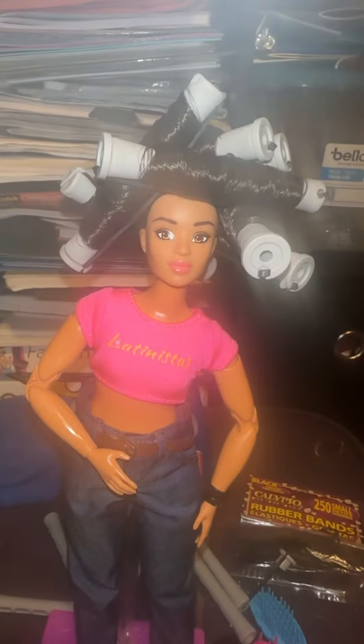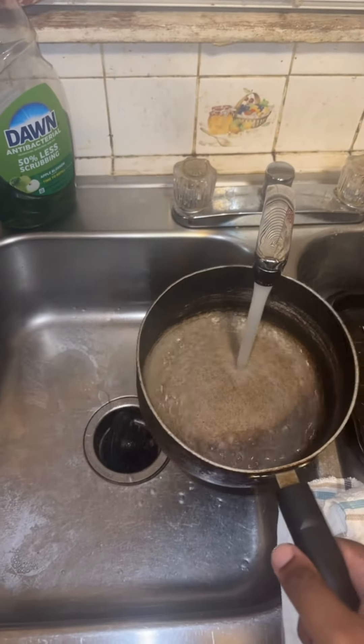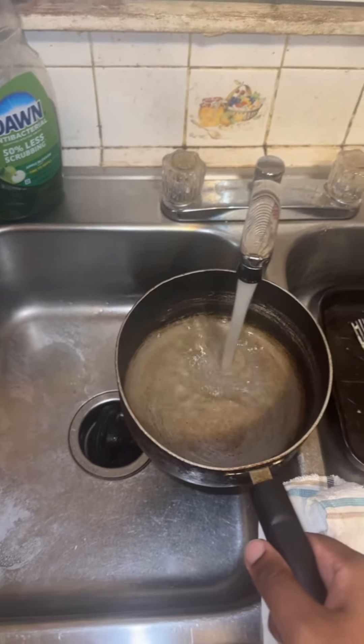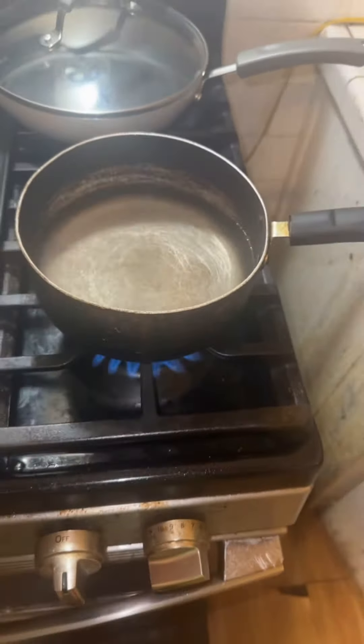Now it's eight perm rods later — my hands were tired at this point — and now I'll fill a pot with hot water and then turn the stove on to heat the water up a little more.